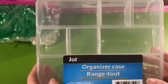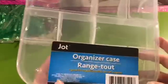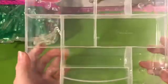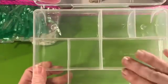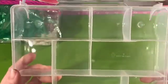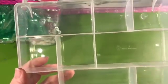For what I used — one of these jot organizer cases. A lot of people are using these to put washi tape in or just basic craft supplies. They stack really well, they've got nine different compartments — two of them are the larger ones — and it just holds little embellishments really, really well.